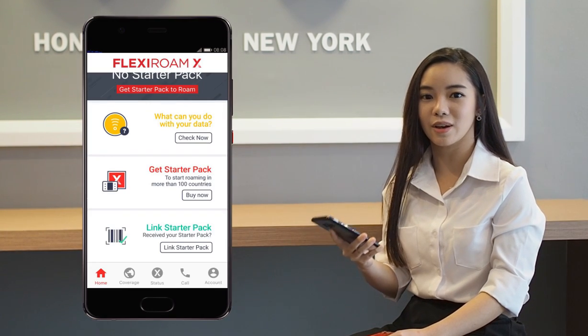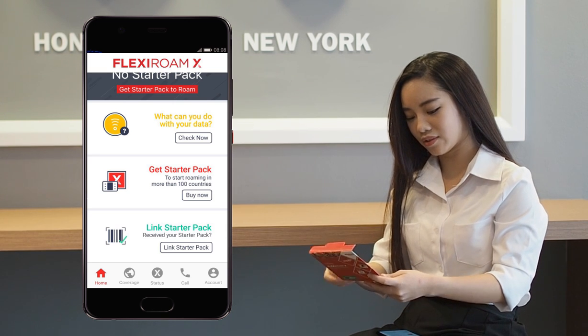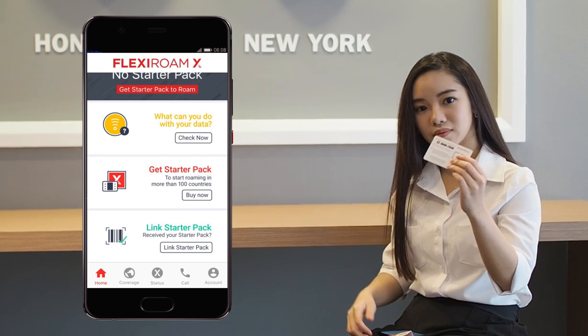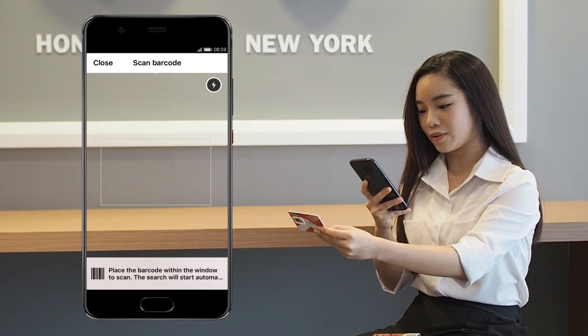Once downloaded, sign up and log in to the app. Now, open up the starter pack, take out the card and click it over. Click 'Link Starter Pack' in the app and scan the barcode.